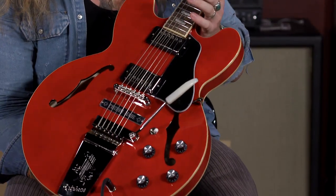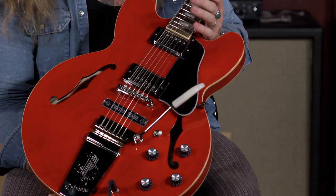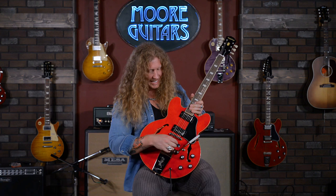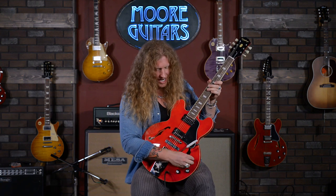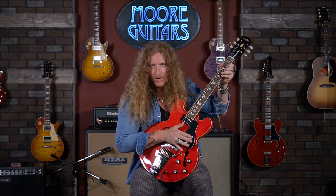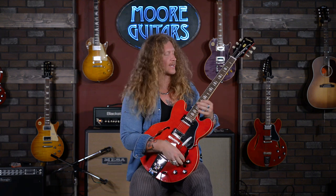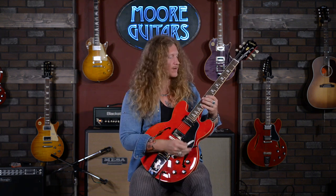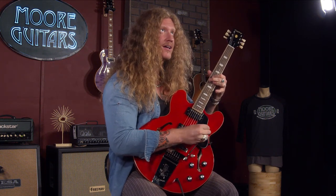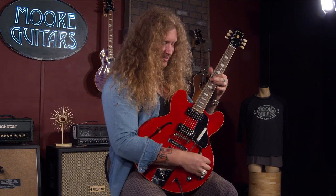It's hefty. It feels like a beast, and I mean that in the best way possible. It's got this really cool vibrola arm, which you saw me twinkling a little bit. It's just got a chime to it that's really fun. You can put it down and it's really cool, but it's almost like if you just use it as a little bit of a vibrato. Really cool.